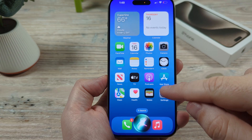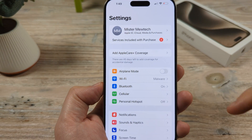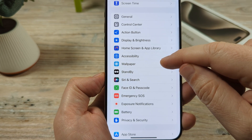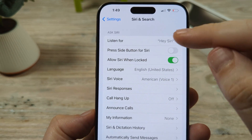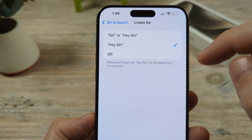The first thing we're going to want to do is go to Settings. So let's go ahead and tap on Settings. And once we go to Settings, we need to first check Siri and make sure that it is set up. So let us go to Siri and Search — go ahead and tap on that. And you're going to want to make sure that the Listen for Hey Siri feature is enabled.